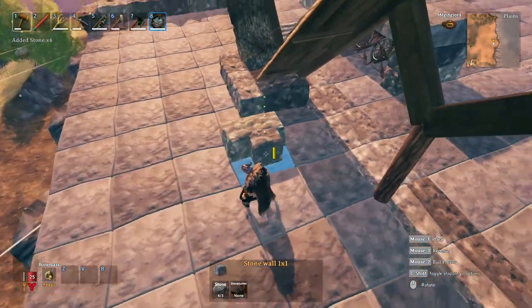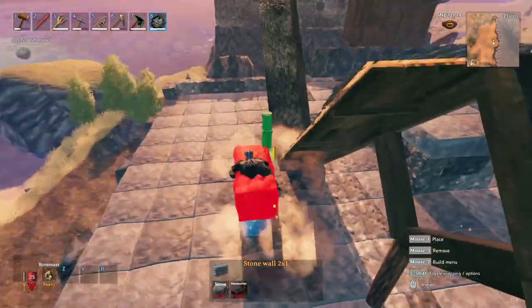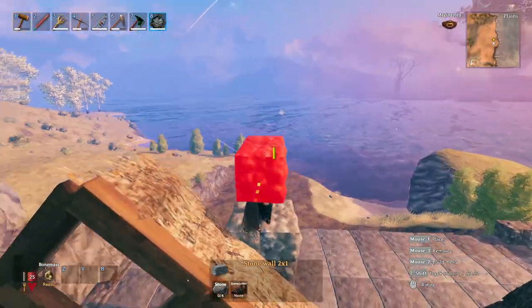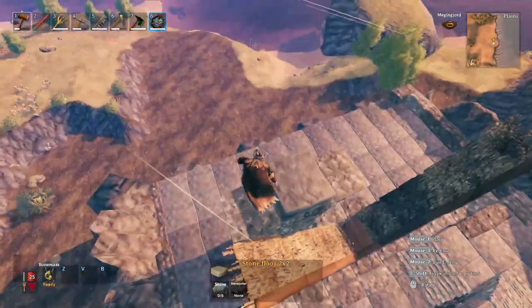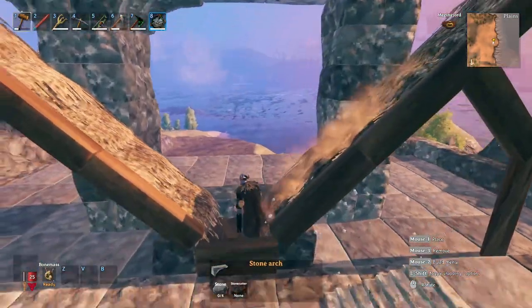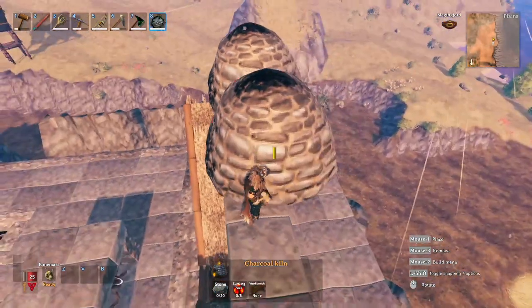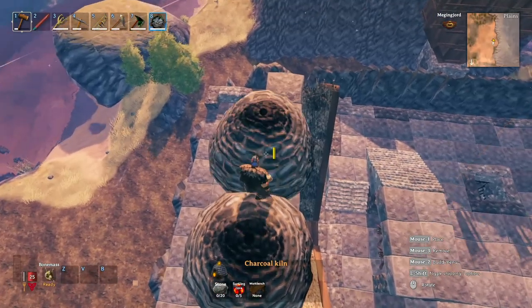Now we're going to build the Jenga towers from the stone roofing guide video to support our kilns, so that we can use wood roofing and wood walling but still have the support needed to get those kilns up nice and high to drop the coal down the chute. Then we extend the pillar using arches and place stone floors on them, repeating it on the other side of the chute as well. Then we place our kilns on the stone floors — we'll be able to get four kilns up here, which will provide us plenty of coal. The rest of the floor we can fill in with wood at a later time.